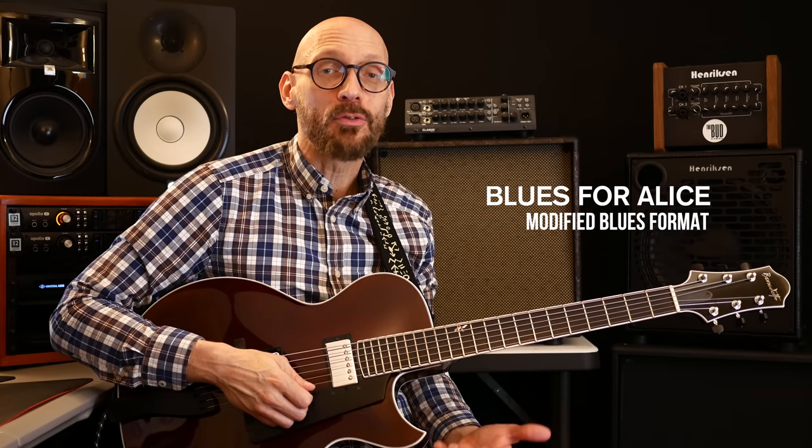Blues for Alice, of course by Mr. Charlie Parker — this is one deep, deep tune. When we boil it down it comes down to a modified blues. Charlie was a big fan of playing the blues; he played blues or quarter-blues phrases in every aspect of his playing, and you can find blues references in just about every solo he had. That's not uncommon — you saw that with John Coltrane and of course Miles Davis as well.